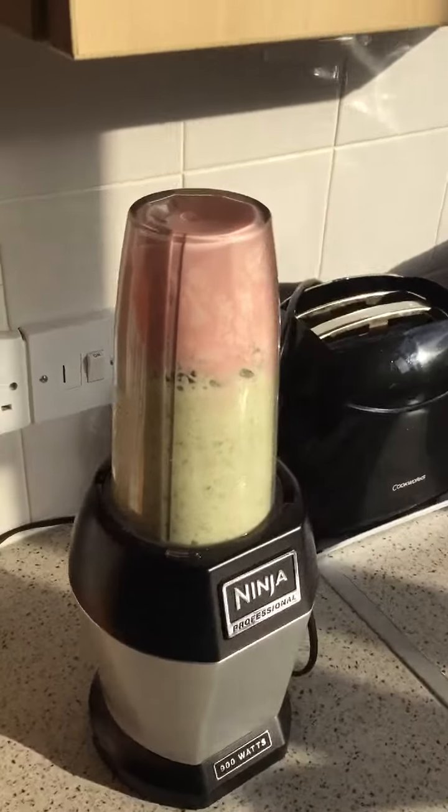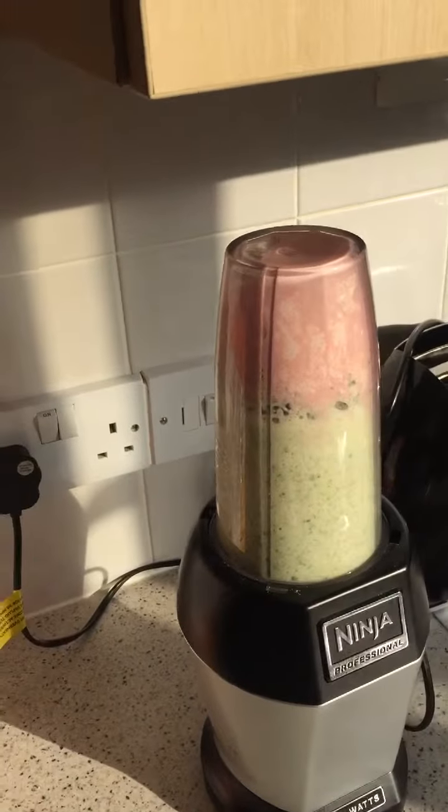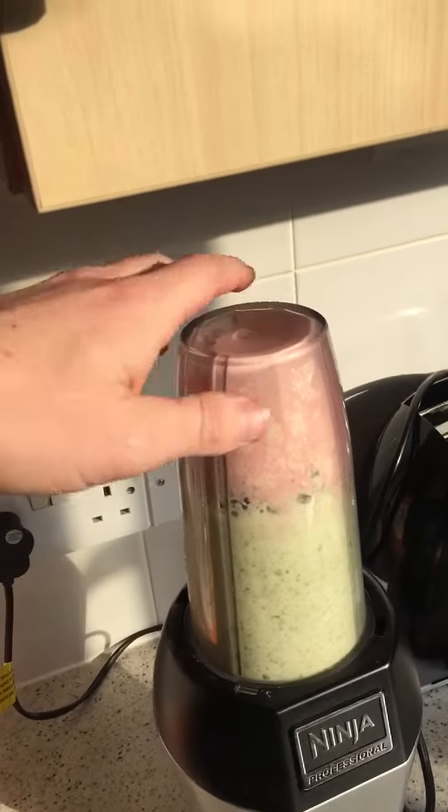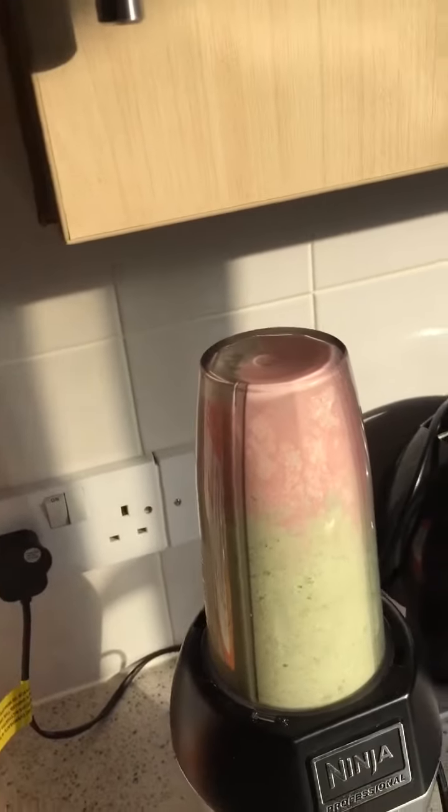So what I've done is mixed all the ingredients, put them all together in the blender — pretty simple and easy, anyone can do this — and then I'm just going to blend it up. And it really is as simple as that. Nice and green, doesn't look the best, but it tastes really, really nice.